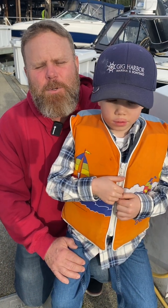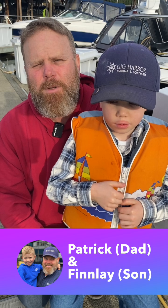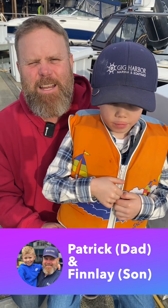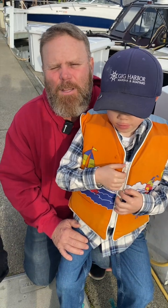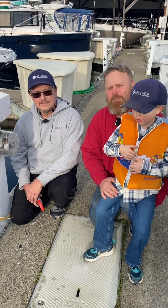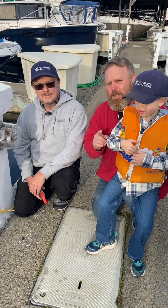Welcome to another episode of the Boat Yard Boys. I'm Patrick, the Gig Harbor Marine and Boat Yard Manager. Today we have a guest speaker, Mike Donilon, ABYC Master Technician, to teach us about the new NEC 555 code coming out January 1st of 2026.